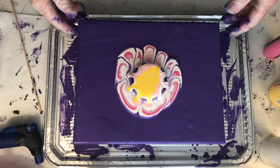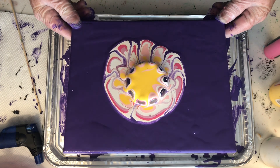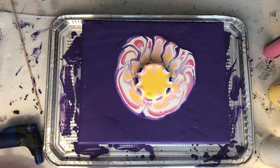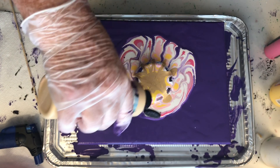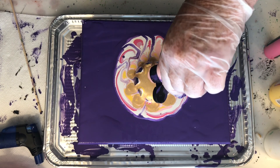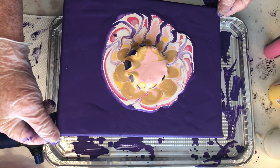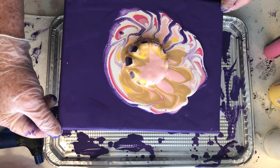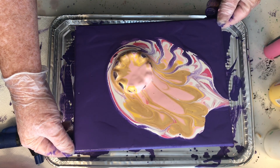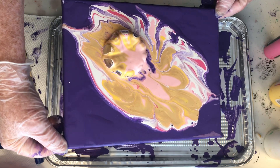I probably should have just lifted that plastic top off at this point, but I decided to keep going. You never know what comes — most of the time you can't really do anything wrong, because even if you mess up you can correct it and make it look nice. Even after you're done throwing the paint on, tilting it, blowing it with a straw or a hair dryer, the paints continue to move around and make designs, and cells can pop up later while you've left the room.